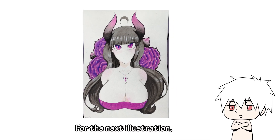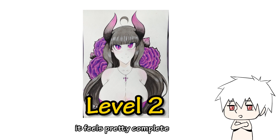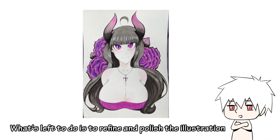For the next illustration, it's a girl with horns. For this skill level, it feels pretty complete. What's left to do is to refine and polish the illustration.